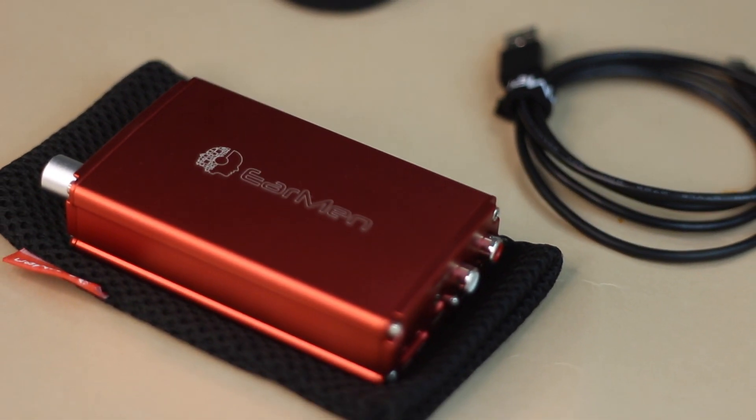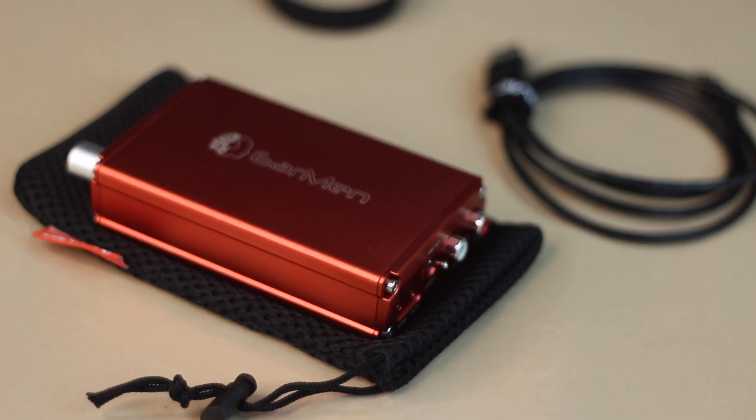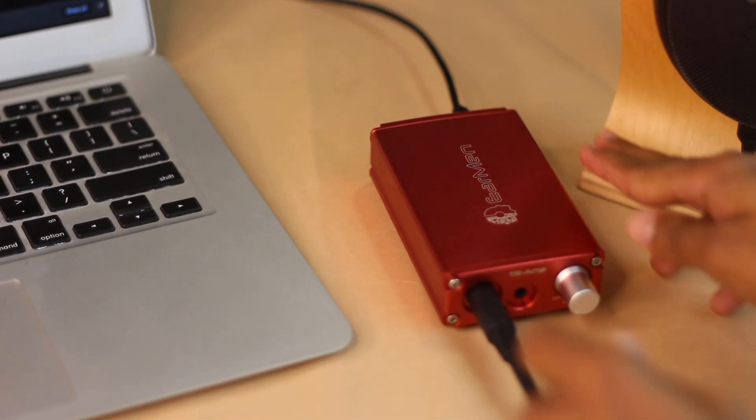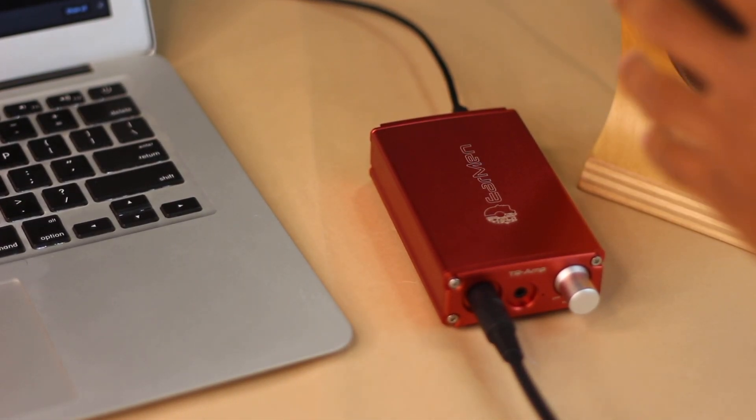The TR-AMP doesn't use the flagship DAC that the Sparrow has — it has the ESS 9038 DAC, which is another really good quality DAC that sounds very detailed and articulate. Where the TR-AMP differs from the Sparrow is that it has its own inbuilt batteries, charges via USB-C, and has a really powerful amplifier that can drive headphones all the way up to 300 ohms — like the Sennheiser HD 650 or the HiFiMan Sundara — and everything in between.